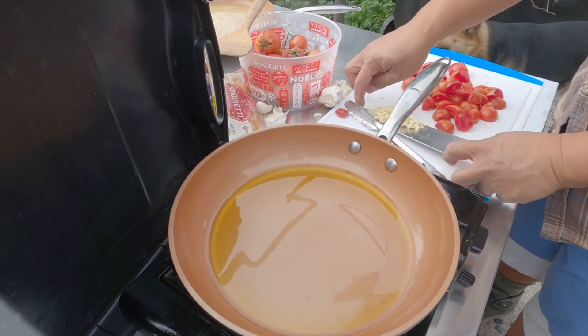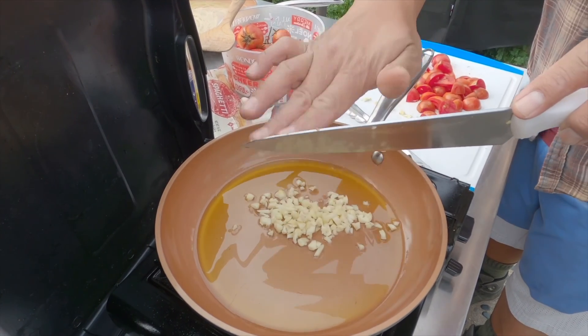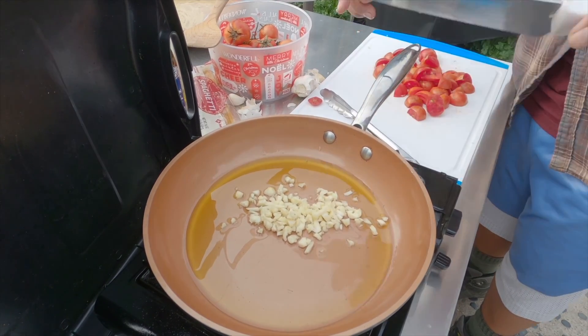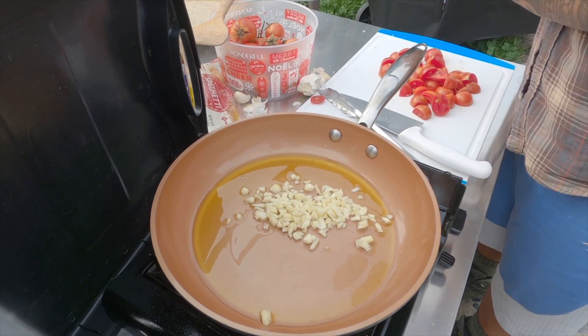All right guys, just add a little olive oil to your pan. We're gonna slow cook these garlic pieces — kind of let the oil infuse a little before we toss in the tomatoes.